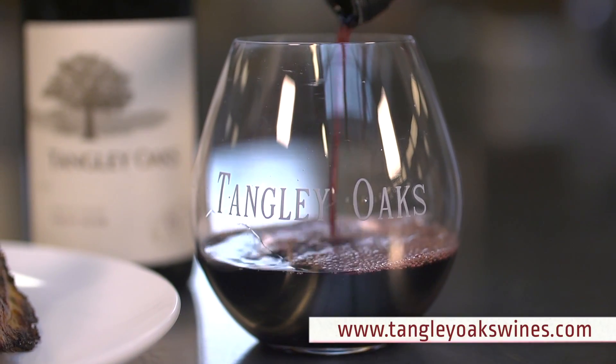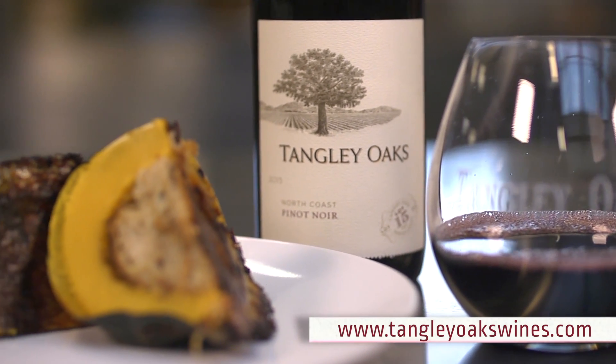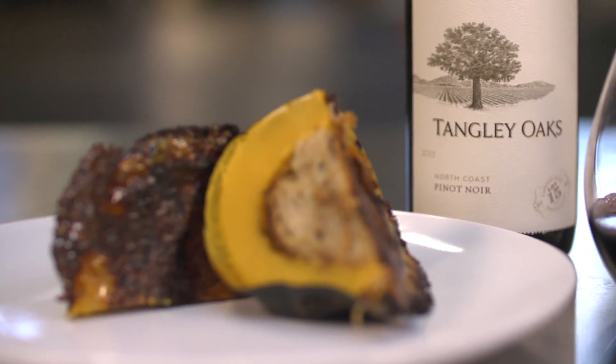Squash pairs well with a lighter wine, so we suggest this Tangley Oaks Pinot Noir. The earthy undertones of this wine as well as the lively red cranberry notes pair perfectly with squash. Enjoy the bounty of your garden with fall recipes like this.